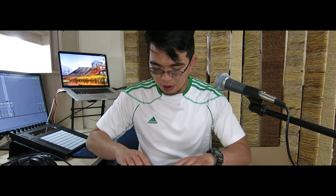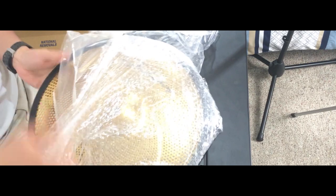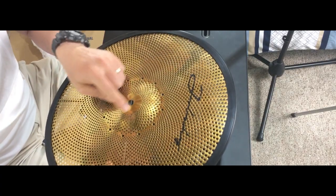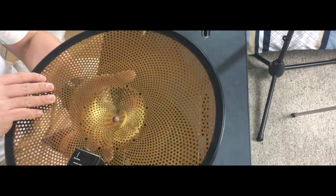Oh, I guess this is my crash. I'm sorry guys, I don't remember what size this one is, so it's definitely big. I think it's a 13-inch one. There you go. Again, the same thing — same scratches.